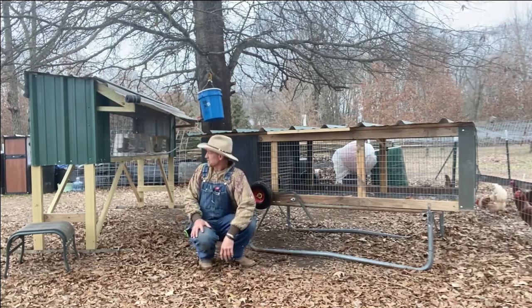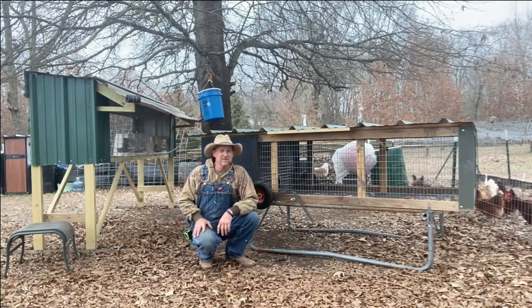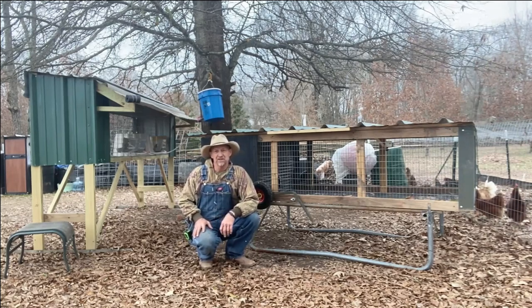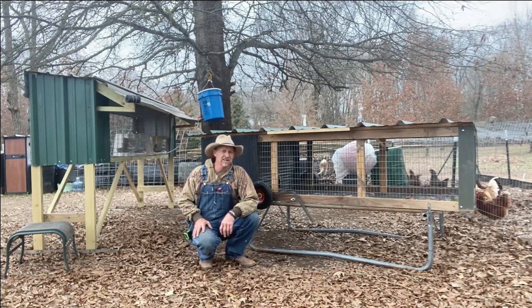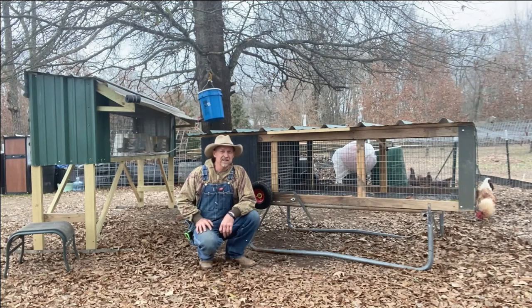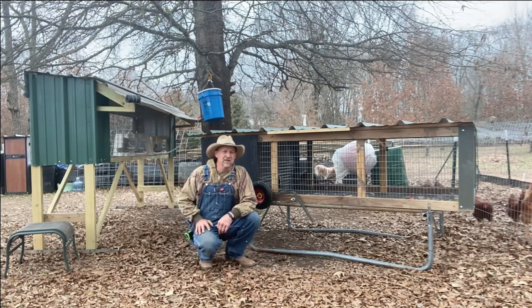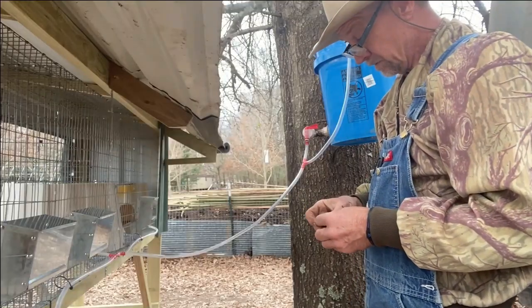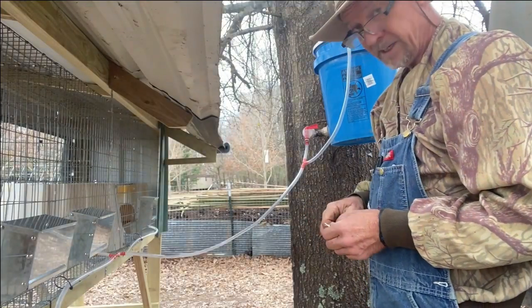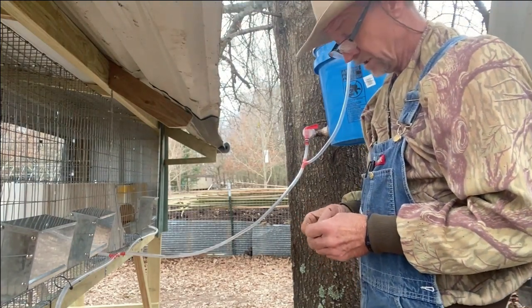In this cage I completed running that water line — I had started it and never completed it. I got a little upset with myself when I discovered I lost my video of building these two rabbit cages, hutches, and tractors. I lost my video and got aggravated and just quit. But I need to finish getting my watering system hooked up and then I can go back over this one and show y'all how I built it. We're going to complete the watering system that I had started the other day.